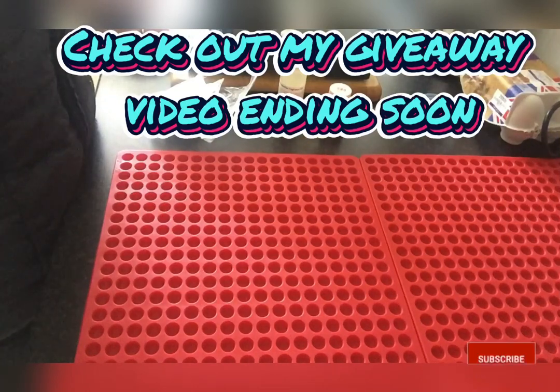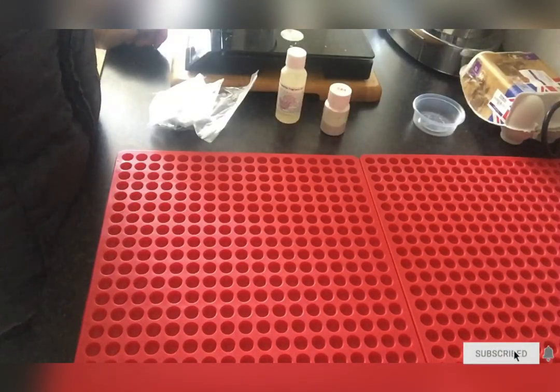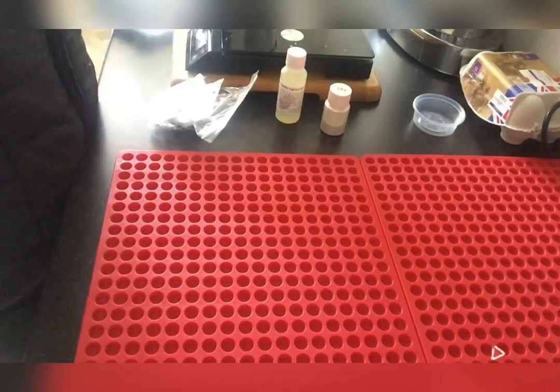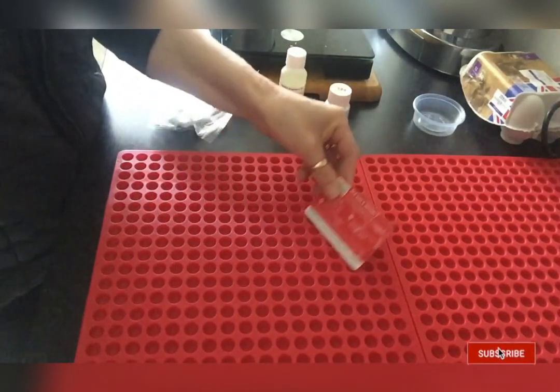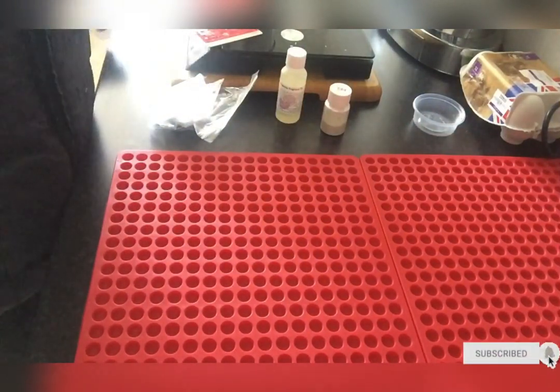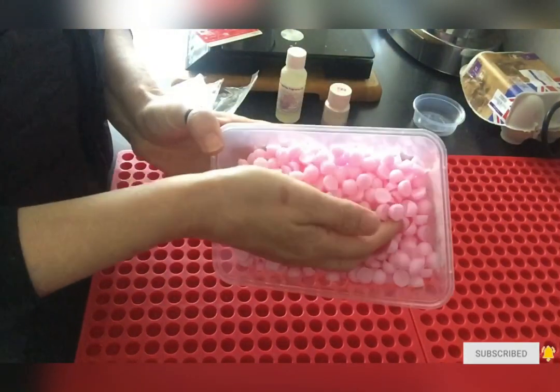Hello and welcome to the video. I've just received an order on my Etsy account to make some wax melt drops, so I just thought I would make a quick video to show people how I actually make them using the credit card method — the scraping method.